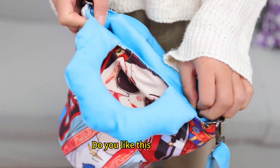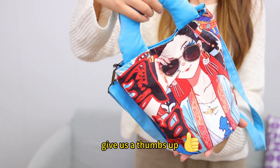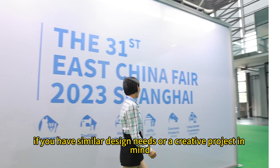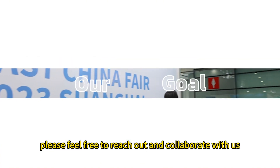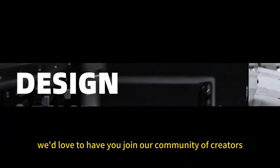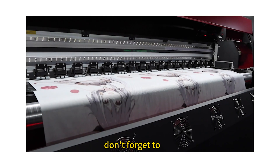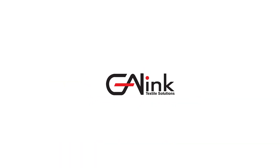Do you like this design? Give us a thumbs up! If you have similar design needs or a creative project in mind, please feel free to reach out and collaborate with us. If you're thinking about starting your own venture, we'd love to have you join our community of creators. Don't forget to like, save, and follow for more design ideas.